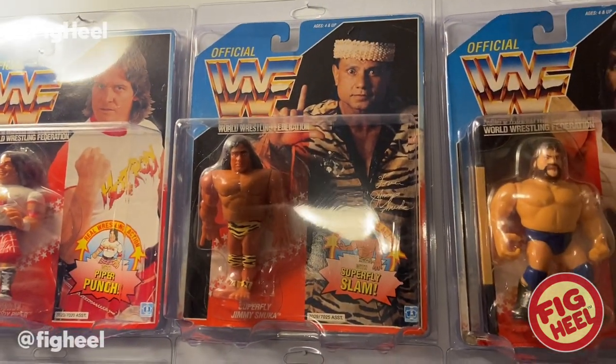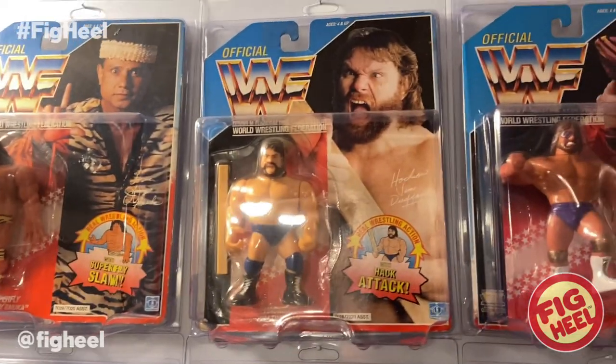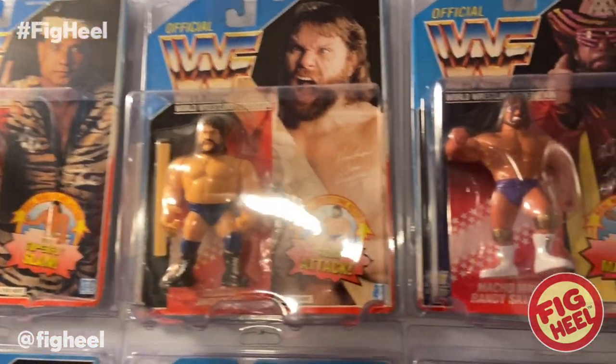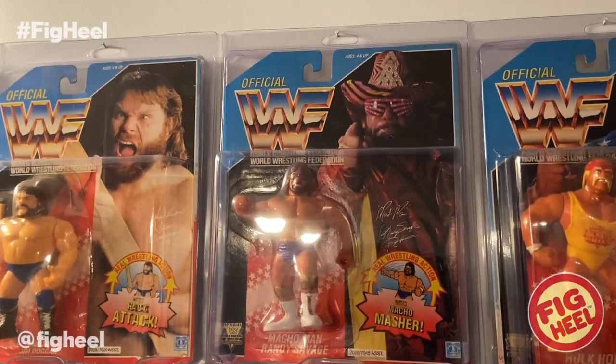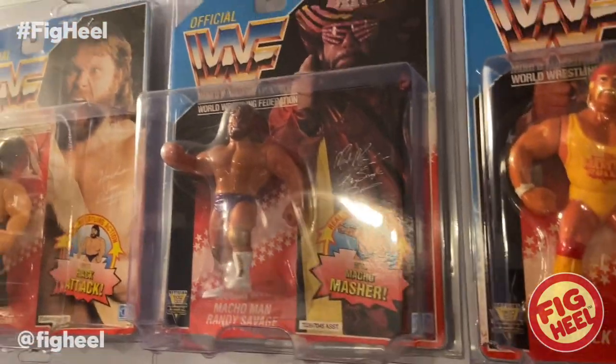After that we have Superfly Jimmy Snuka, and yes, these are all in order by series. We have Hacksaw 1. Here we have Macho Man Randy Savage Series 3 — very, very super hard to find and a pretty expensive figure.